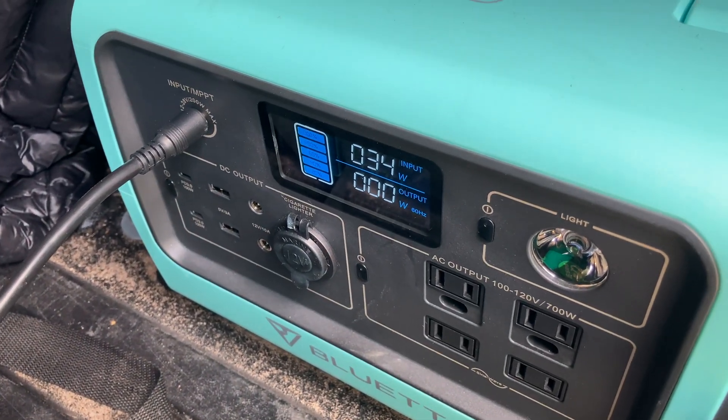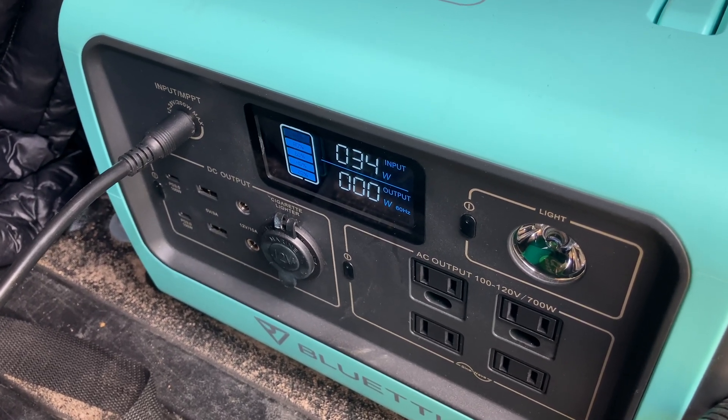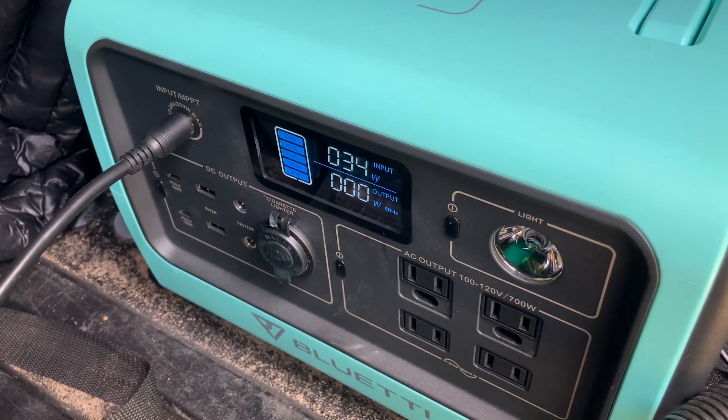The truck's sitting in the shade right now, but you can see that there is still some solar power coming in. Now on to wiring the lights into the battery.